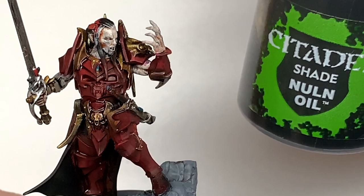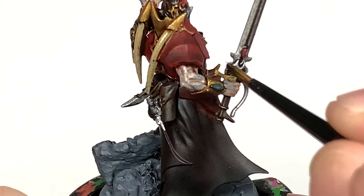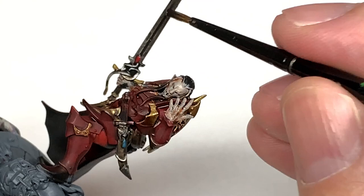Next up, Citadel Nuln Oil — this is going to be to do all of the silvery metallics: the sword for the most part, the filigree and decorations, and the same on his scabbard too.